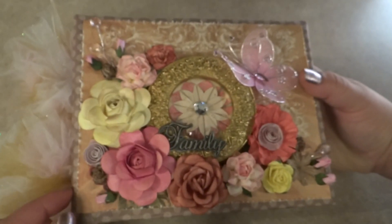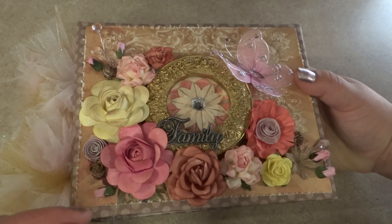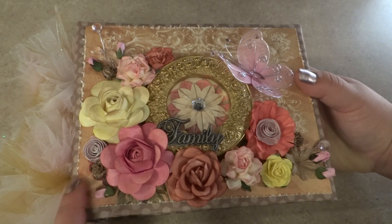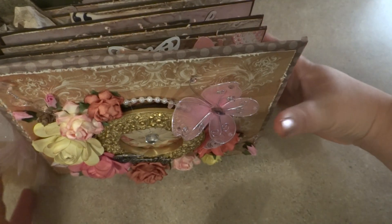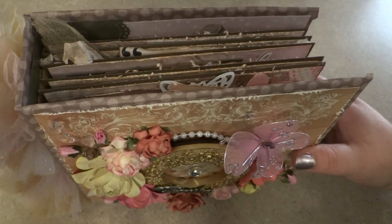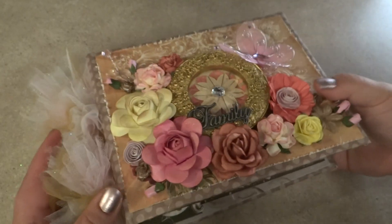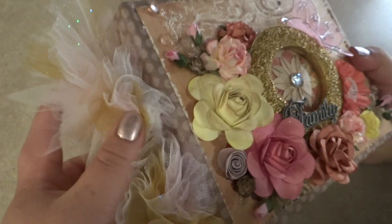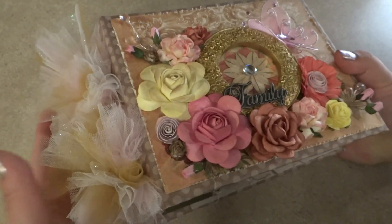I don't know if you can see that very well, but anyways, the album is 5.5x7.5 and the cover is 6x7.5, because I wanted to leave enough wiggle room so that if she set it down, none of the embellishments would get caught or bent. It has enough space around all the rim, and I always put the tulle on here — it's always an extra bonus.